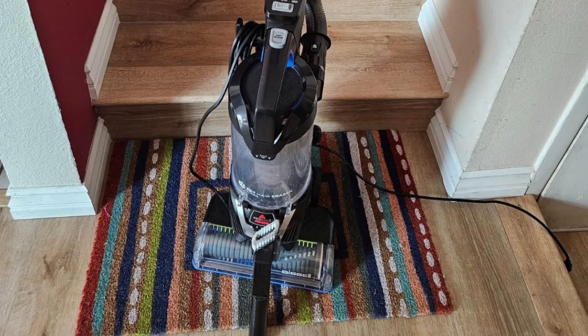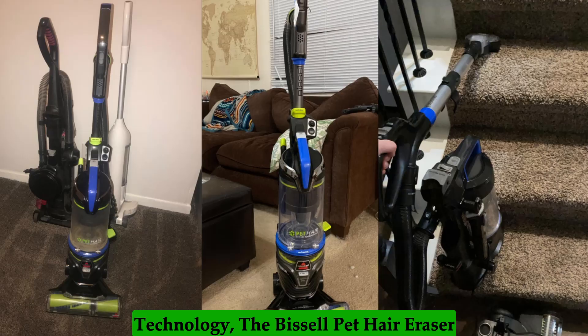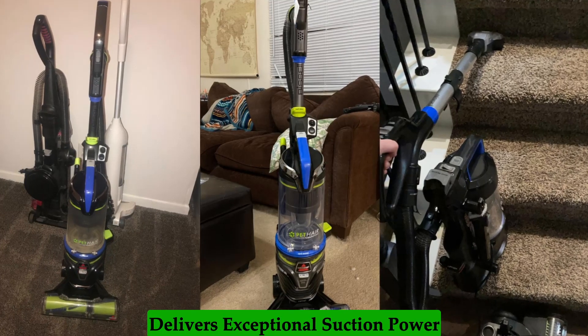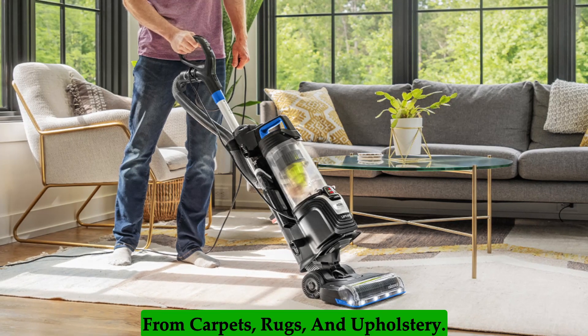Powerful Cleaning Performance: Equipped with TurboStrength Motor Technology, the Bissell Pet Hair Eraser delivers exceptional suction power to remove embedded pet hair and dirt from carpets, rugs, and upholstery.